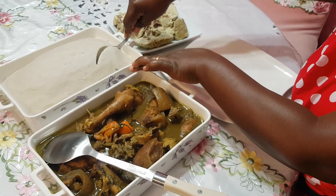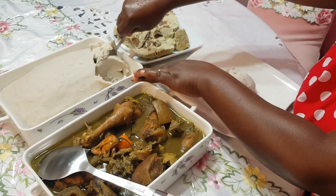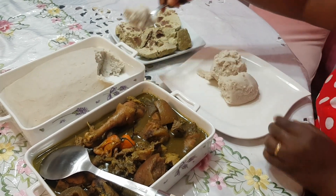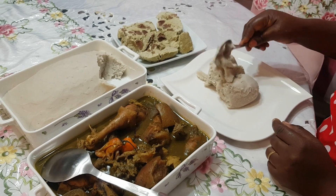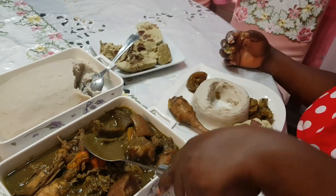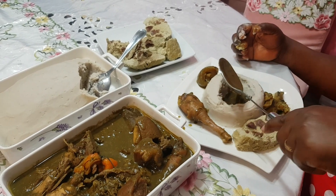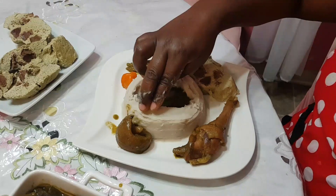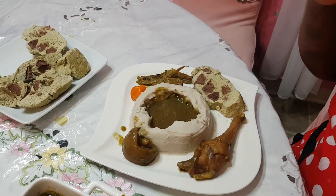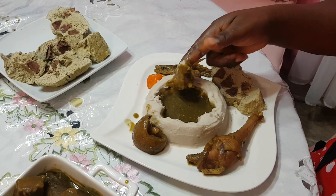If you want to see how I process the achuk, check the comment section — I will put the link there for you. Same thing for our Egossi Podé. Just check the comment section to see how I cook the achuk and Egossi Podé. You are all invited! This is the perfect achuk soup for those who don't eat palm oil.